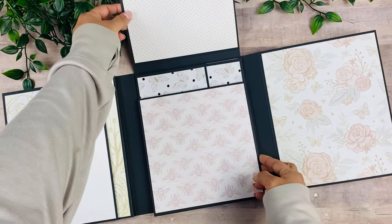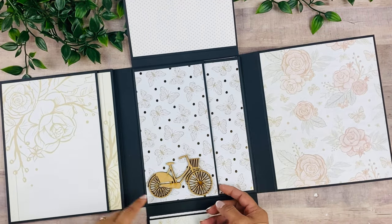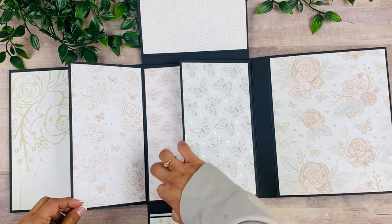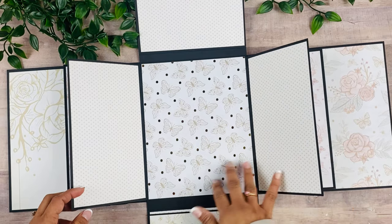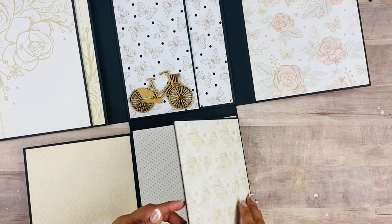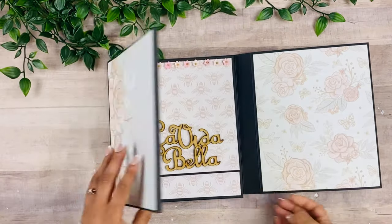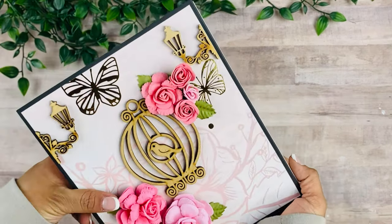These two open up like that, and then over here we have a place for a picture and another one of those wood pieces. This is a sideways waterfall so it opens both ways like that, and then a large place for a picture there as well. In here I just went ahead and added these two flaps, so again lots and lots of room for pictures on this quick and easy little trifold waterfall folio.